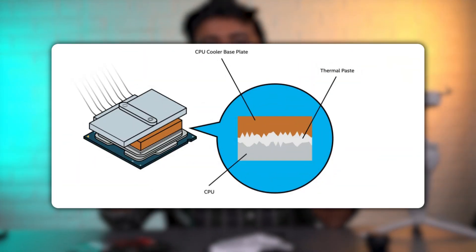Thermal paste evens out these imperfections and acts as a conduit to let heat pass through from the device to the heat sink.